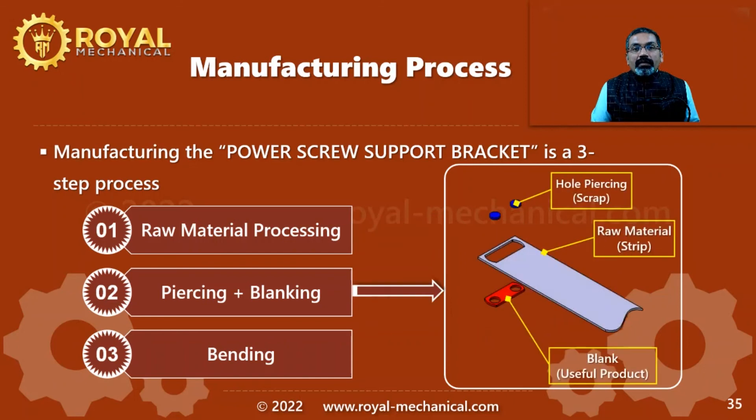In step 2, we are going to make two holes in the raw material strip, which is called the piercing operation. We are also going to cut the periphery of the power screw support bracket, which is called the blanking operation. As you can observe, the piercing operation generates scrap and the blanking operation generates the useful product.